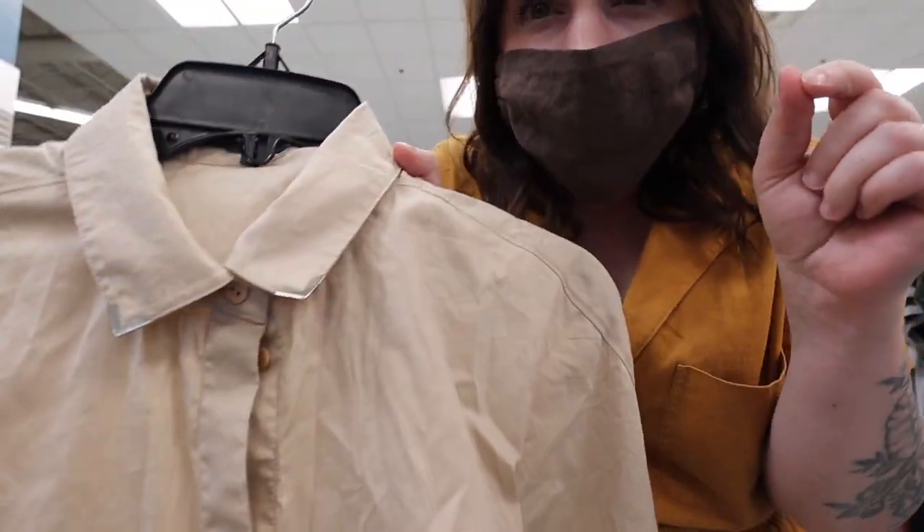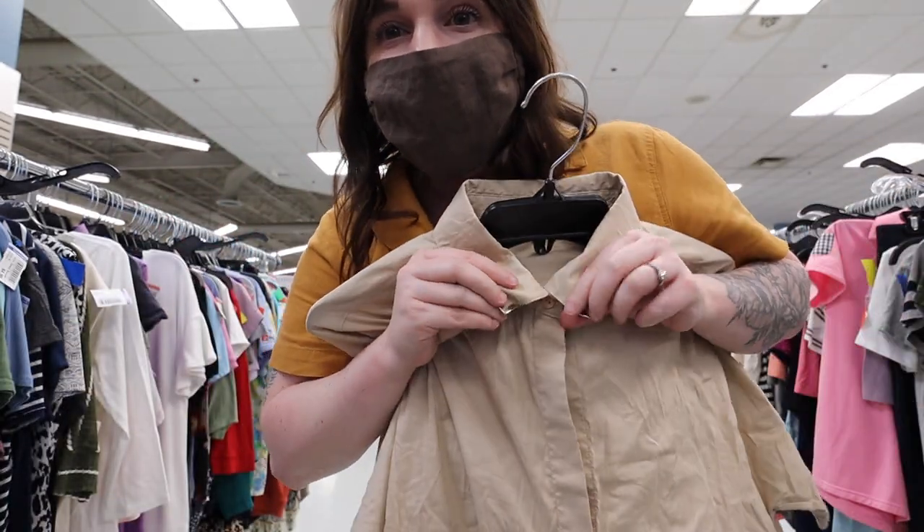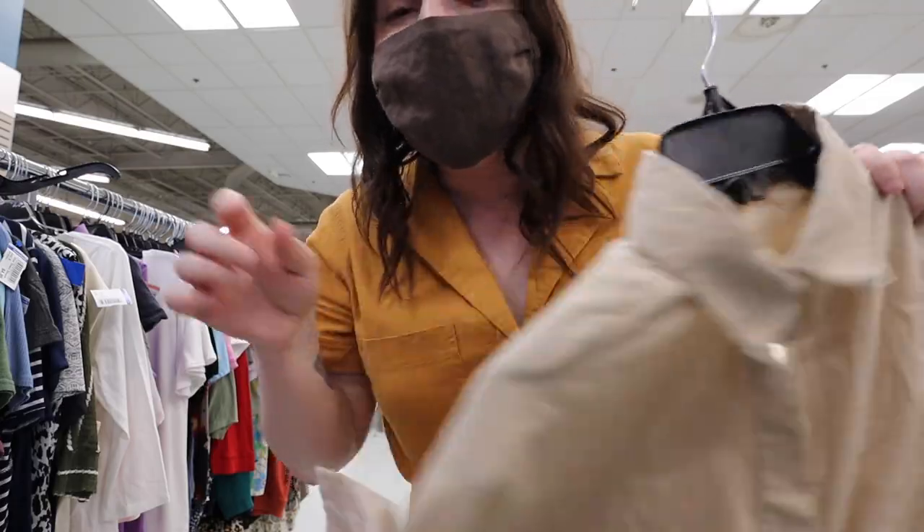Remember when collar cuffs were like the in-thing? I had the ones where you would pin them and they'd have a chain. Who remembers that?